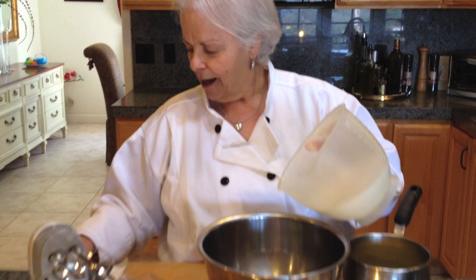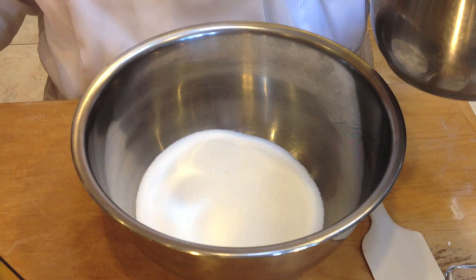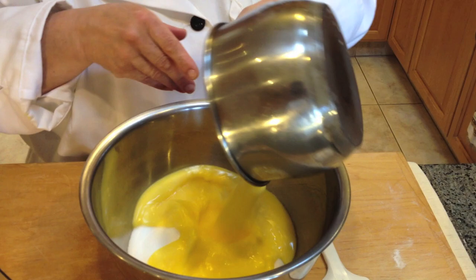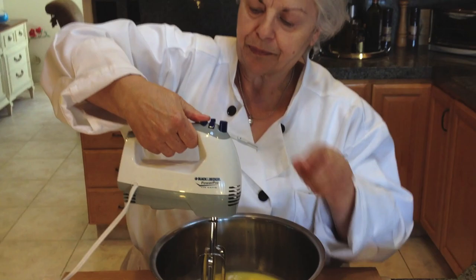We're going to start by putting the sugar in first — two and a quarter cups of sugar, already measured. Then I have one and a quarter cup of melted butter that has cooled to room temperature, on the cooler side. Now that I have the sugar and butter in there, I'm going to mix it.